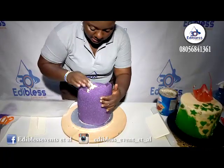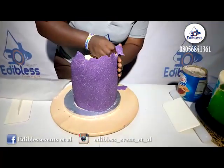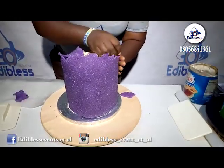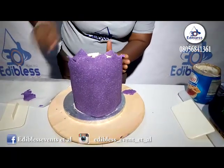I want yours to be as high as this, but I prefer it not to be too high. So I'll chop it off with my hand. Remember, the rough edges are the style that we need.